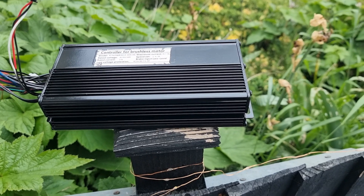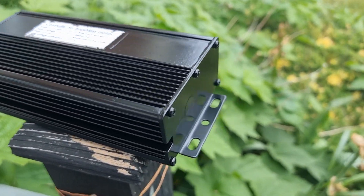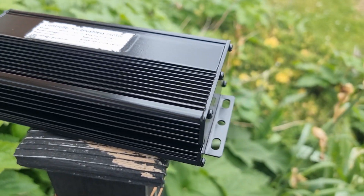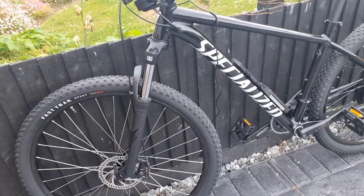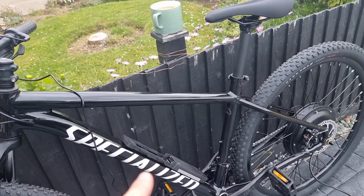Because I mount these controllers externally, I never quite like it on the black bike when it's silver. So I've actually got some Hammerite direct-to-metal spray and given it two or three coats, and it's actually come out pretty decent as you can see. Hopefully that'll be going on top of the massive 20 amp hour battery.